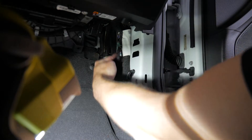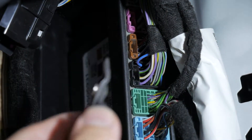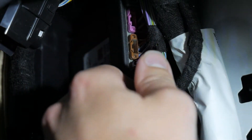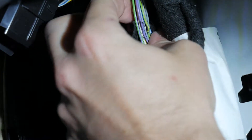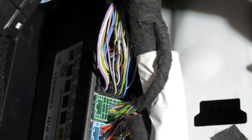Now we can see our BCM connectors back in there. On this black connector, we're going to take this fabric tape off — the best way is with a pair of side cutters. Come up into the wire, pull away, and snip only the tape. Now we can peel that back, giving us a bunch of slack so we can get up and around everything. We're going to separate all the wires and go to the third row, pin 11, which is a violet/white wire — that's the wire we're going to want to tap into.